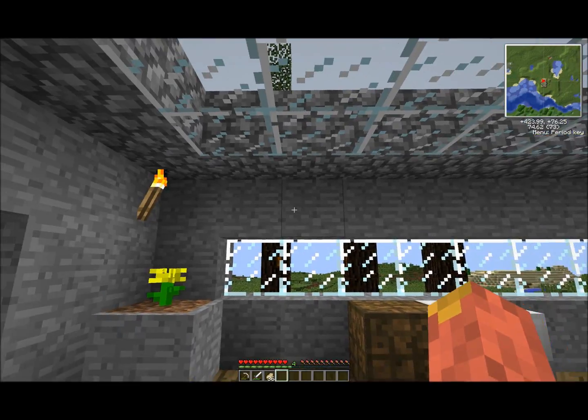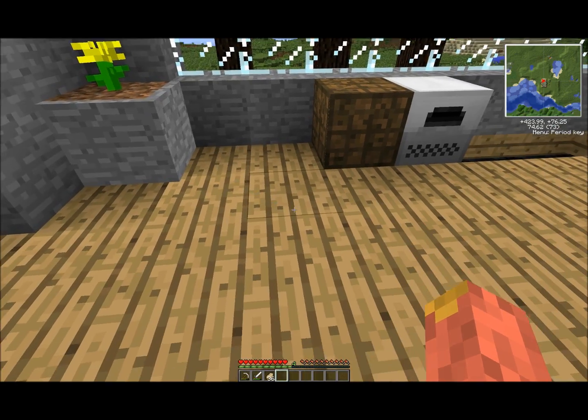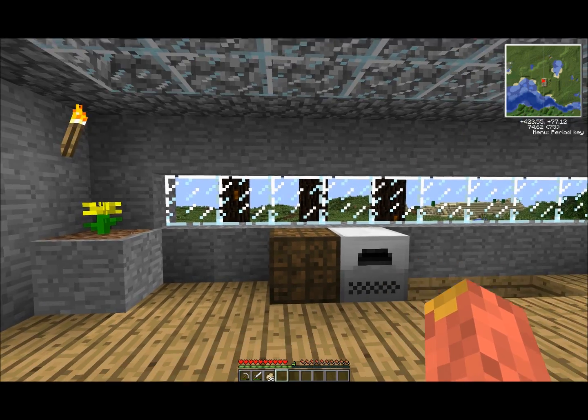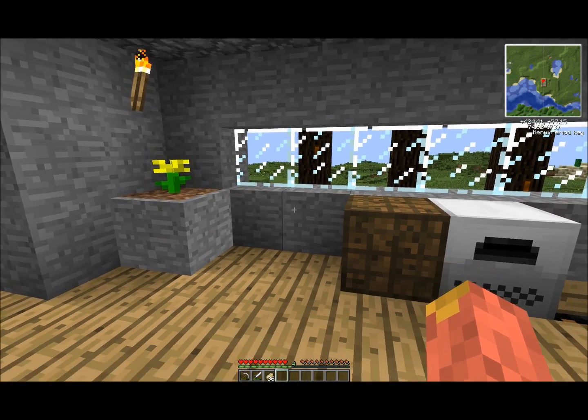Hello everyone, welcome to my channel. Today I will be talking about the geothermal generator. Basically what a geothermal generator does is it converts lava into energy. It's a normal generator but it takes lava as input instead.